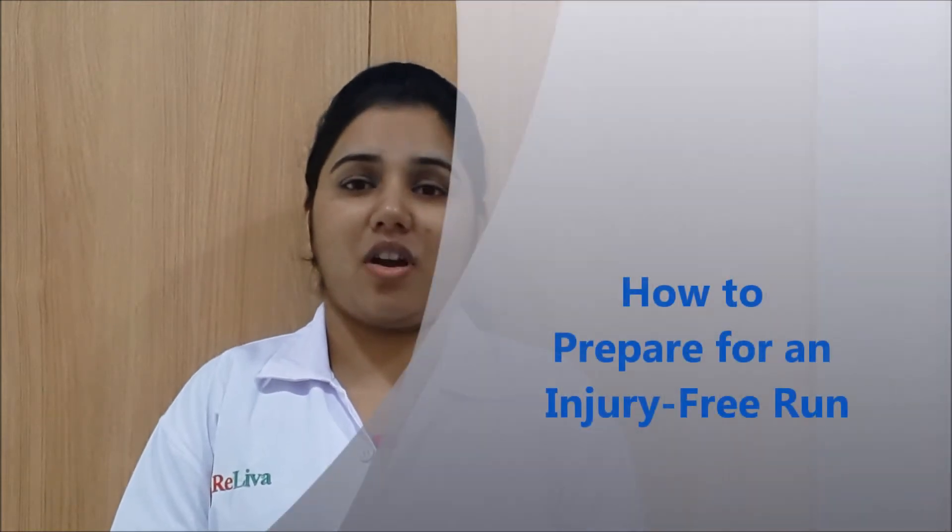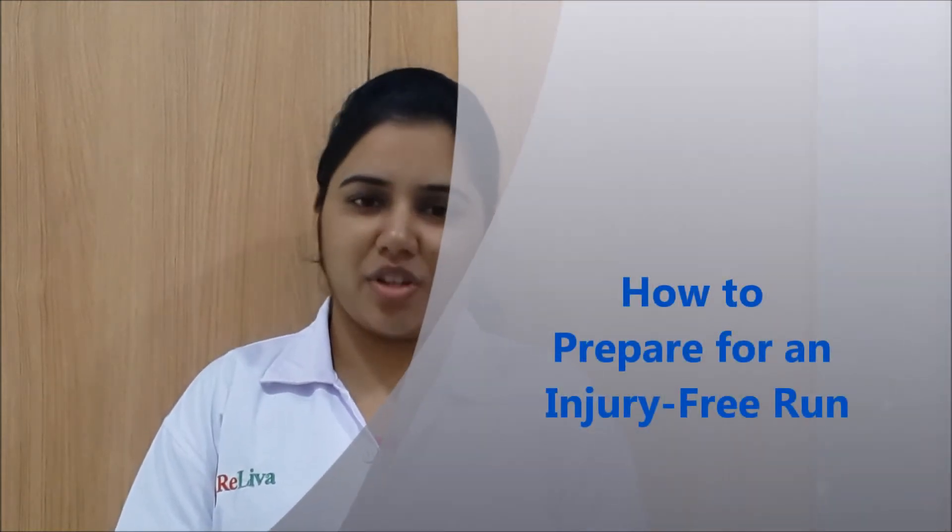Hi everyone. Since you are watching this video, I understand that you are interested in running and probably have already registered for one of the races. I am here to give you tips for how to prepare for an injury-free run.